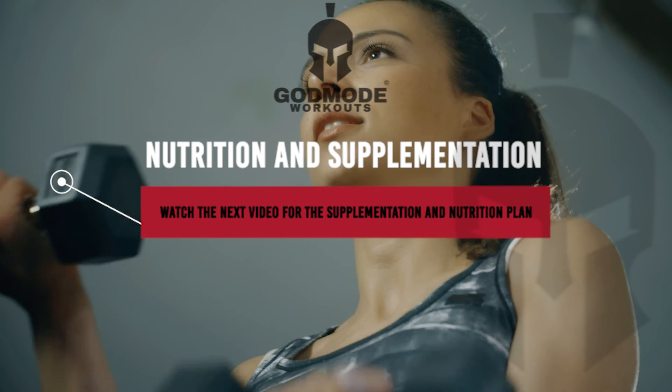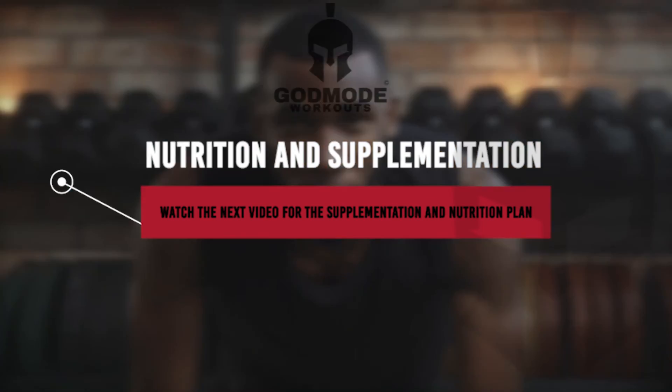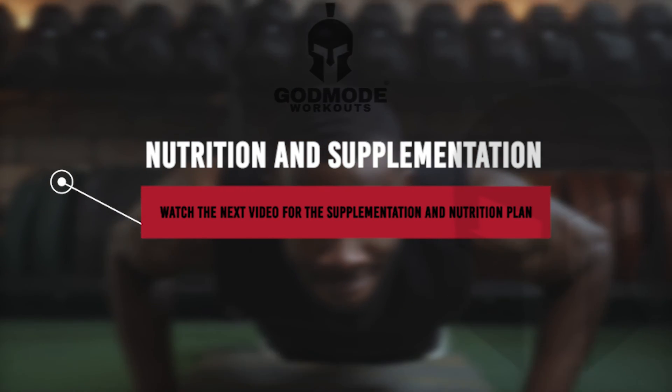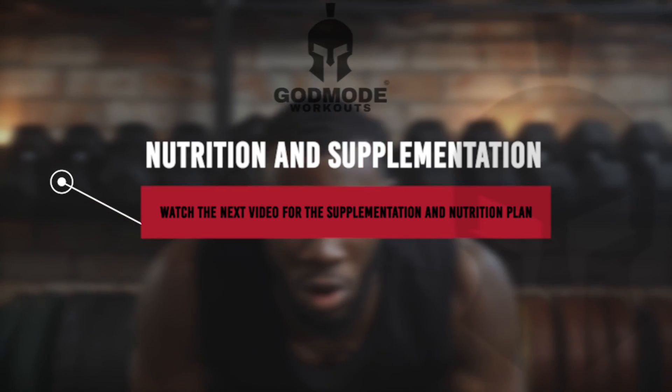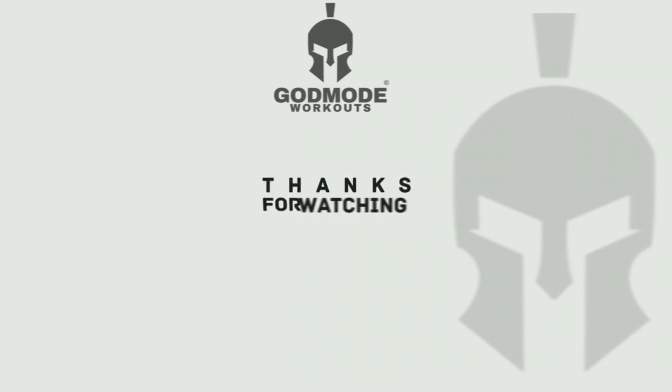To help you understand how you'll plan your daily meals, we have put together all the guidelines and rules where you'll learn to calculate your calorie requirements, body type, and all other nutritional and supplementation needs. Watch the next video for the supplementation and nutrition plan. Thanks for watching and don't forget to subscribe.